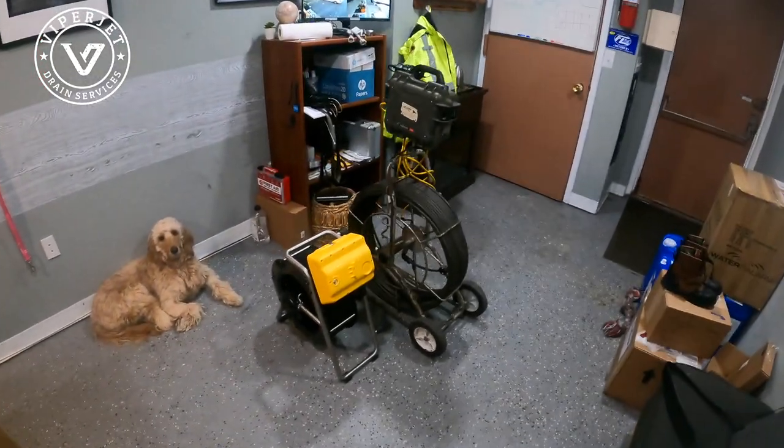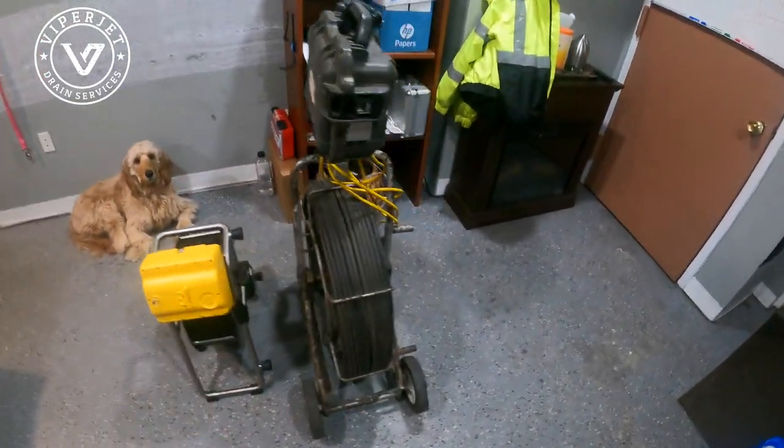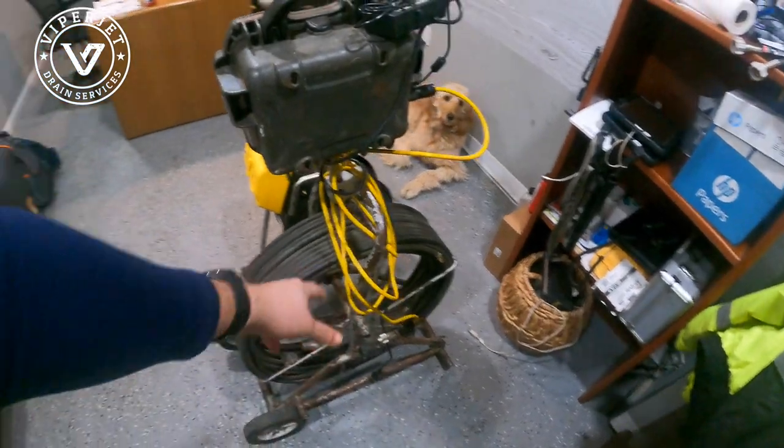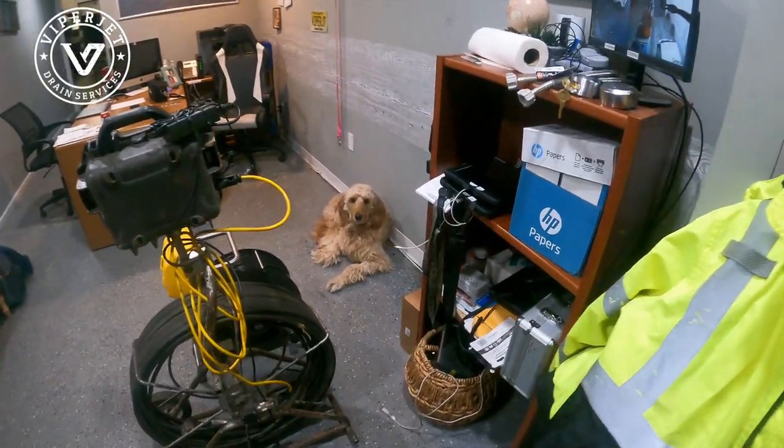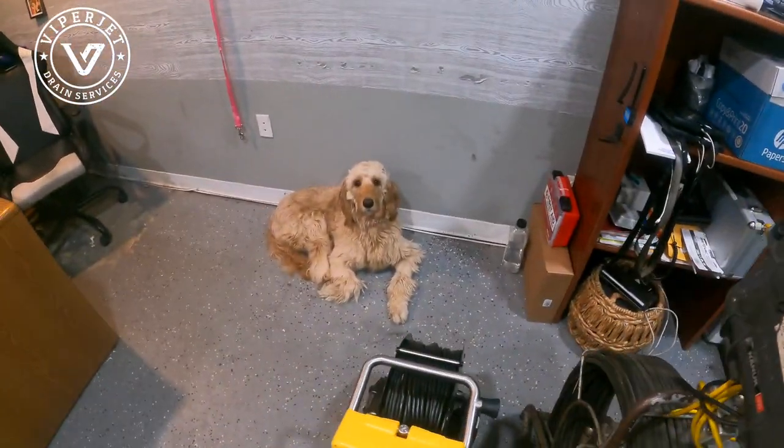Here is the standard full-size reel. This spare camera I just keep around in case we need it.